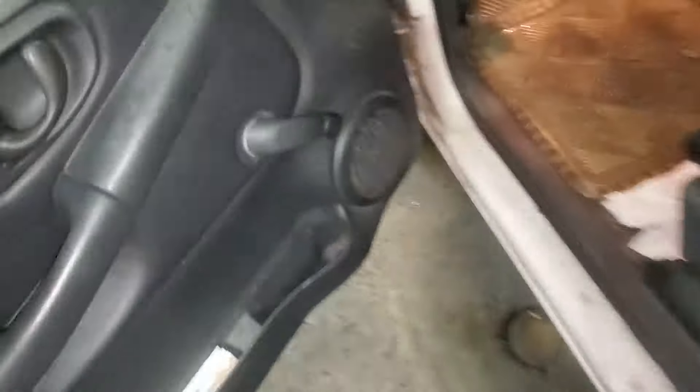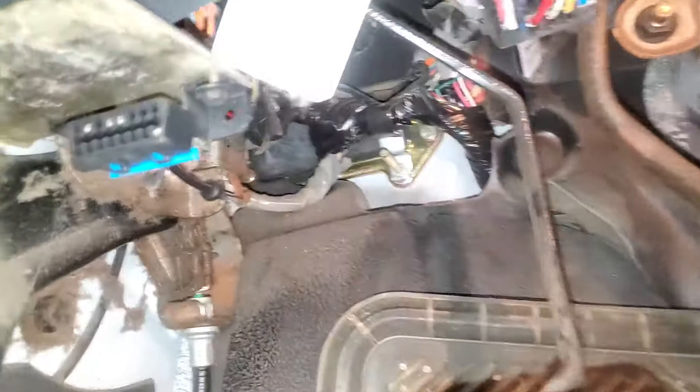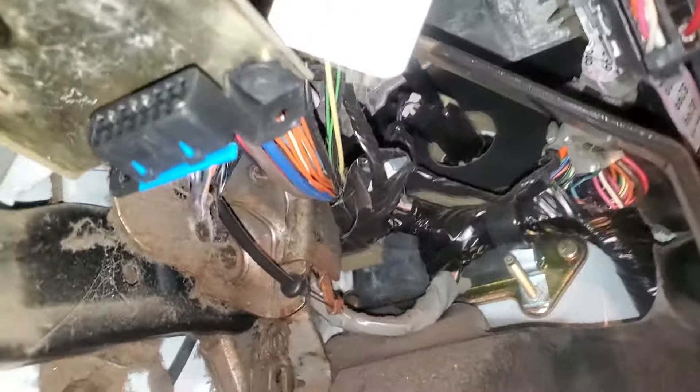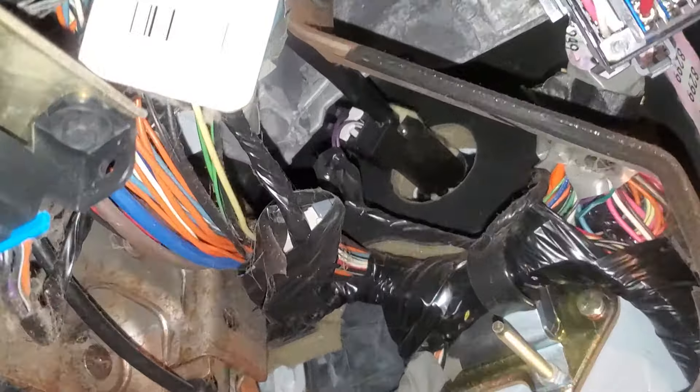The intent of this switch is to prevent you from starting the car without pushing on the clutch. The switch is actually right up here by the firewall — so that's it right there.